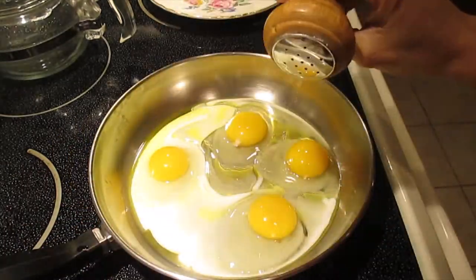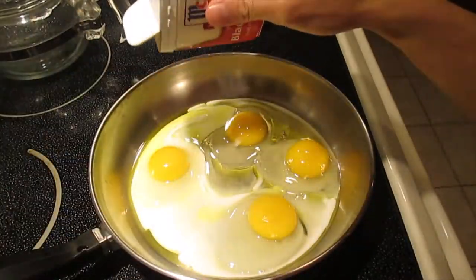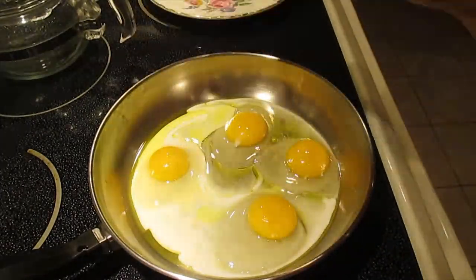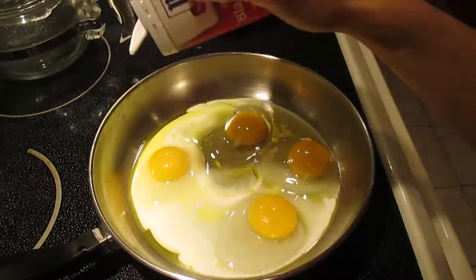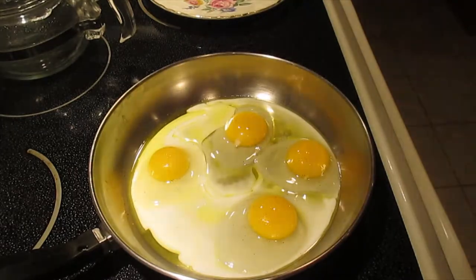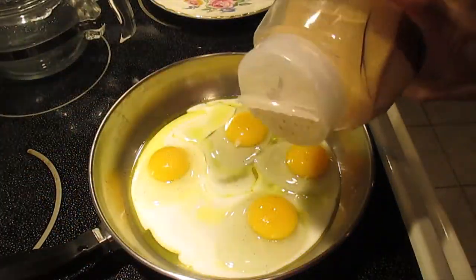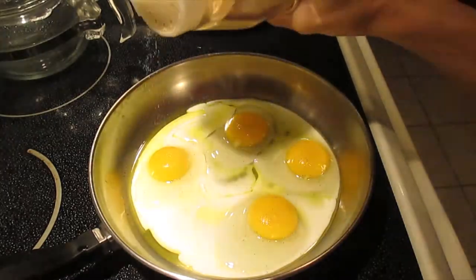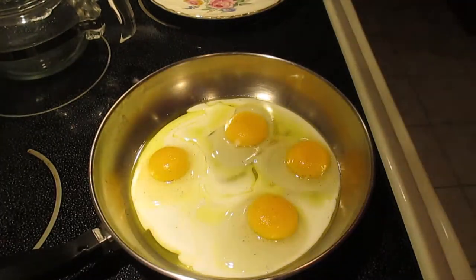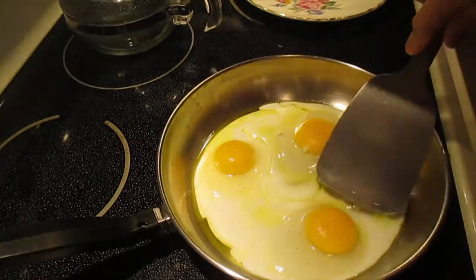Now just put the salt on top — just a little bit, do not put too much because it's salty. And then I put garlic powder because I love garlic powder — just a touch. This is a very easy and healthy breakfast, and it's fast to make.